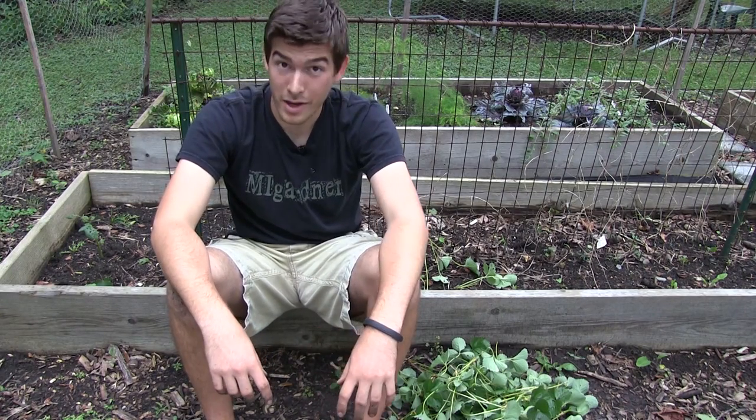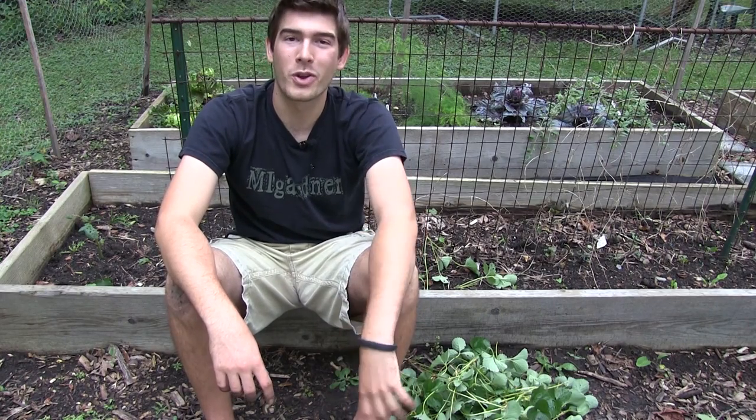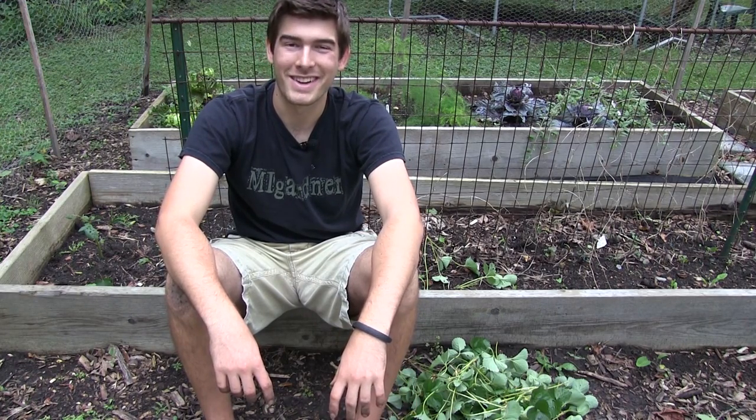And as always, this is Luke from MI Gardener, hoping you learned something new and enjoyed. Hope you're growing big or going home — I'll catch y'all later.